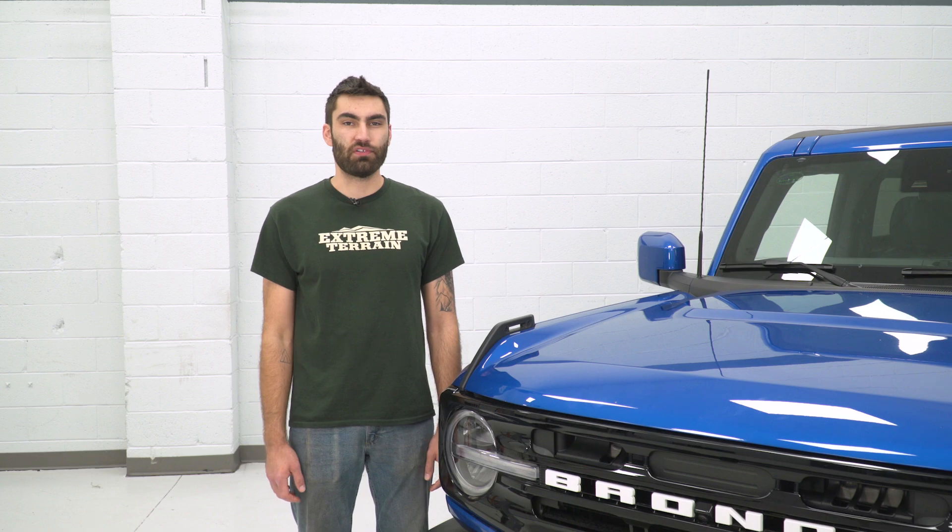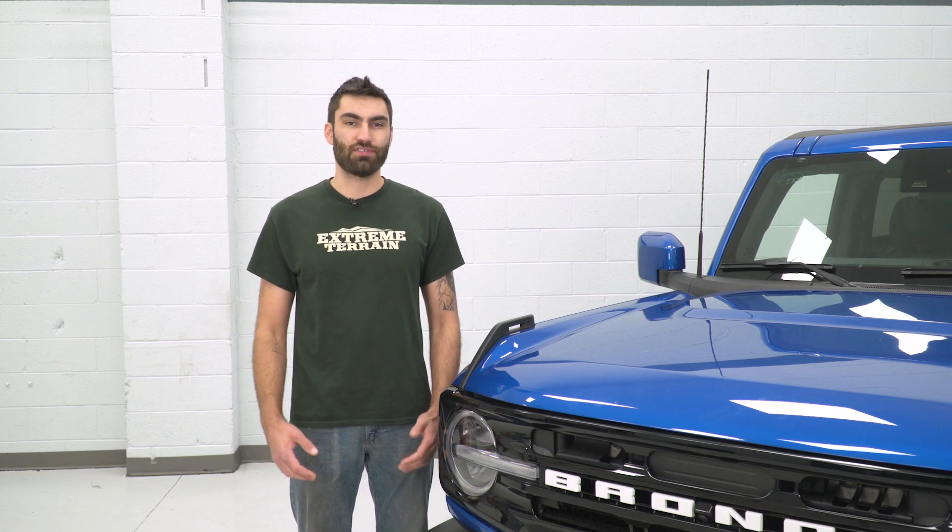That is going to wrap it up for my review. Let's go ahead and jump into the install. Today we're installing a bug deflector on our Bronco, so let's get started.